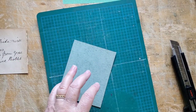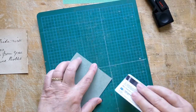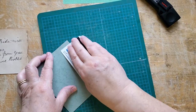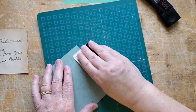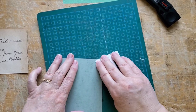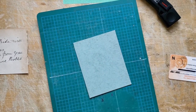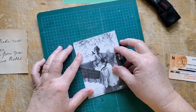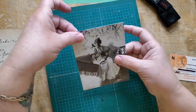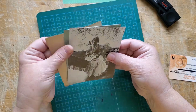Even with a cutting board, you can get displaced paper on the other side when you've used a blade and a ruler, so I find I still like to push down that little displaced edge. There we go. So we're going to put Miss Bessie Maud - I guess this is you, Bessie Maud - including a picture of yourself in with the book that you're gifting to your friend.